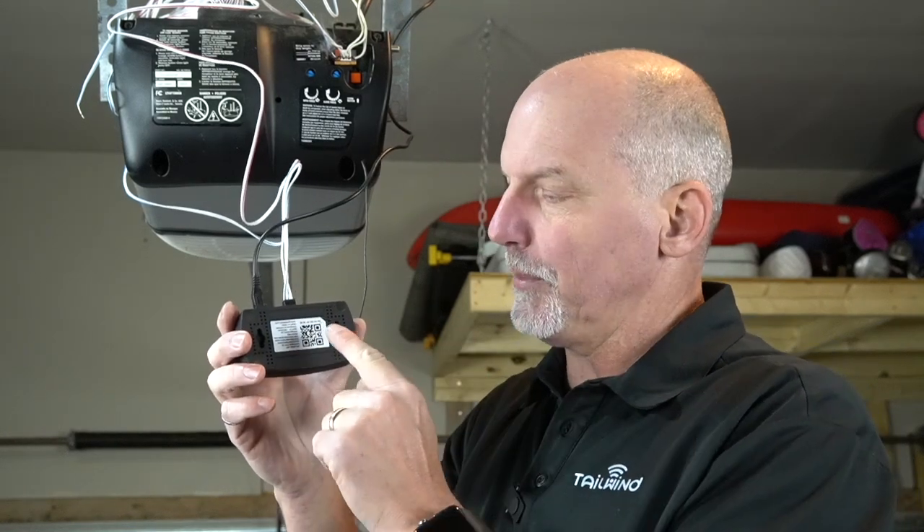We should not be mounting the controller quite yet, because to set it up in the app we need the QR code on the back. However, if you do go ahead and mount it, the QR code is also included on the front of the user guide.